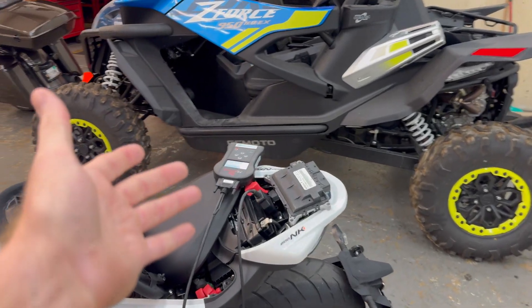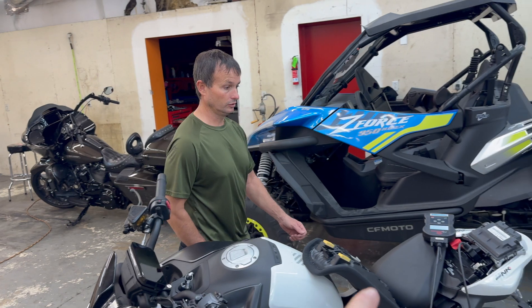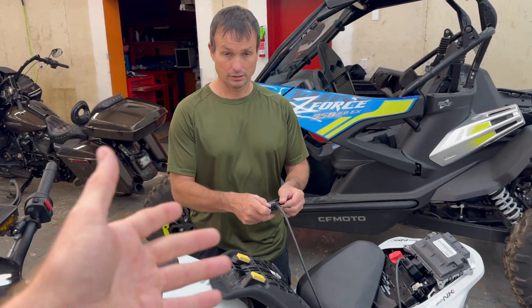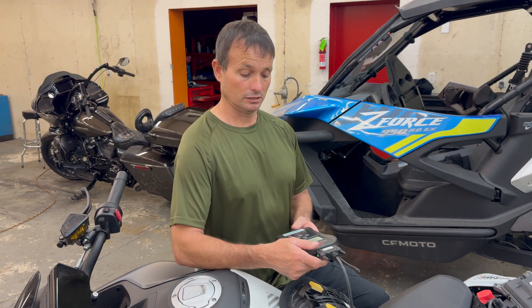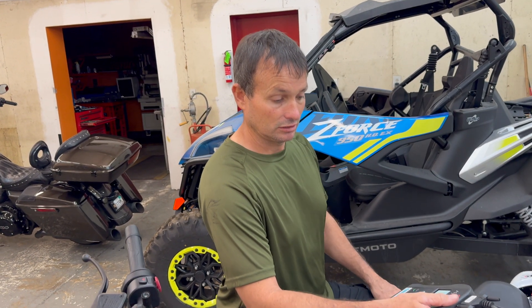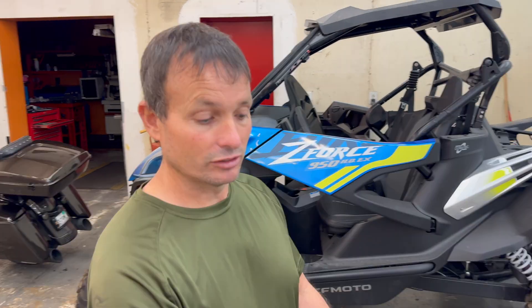We've actually had another option for a while now — the MyGenius tools. Dave's going to kind of educate us on that. We'll do a more detailed video soon. But I was telling them about our option. Is there anything you want to point out? Some of the key things or the benefits of people buying this tool and having it for their machine?